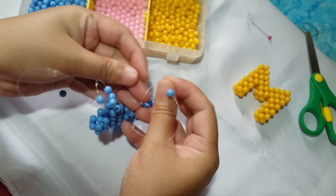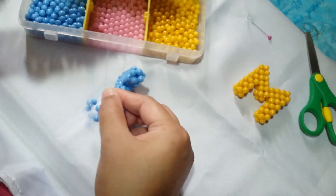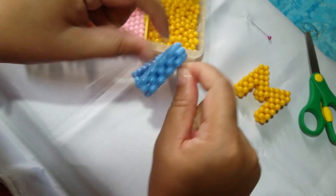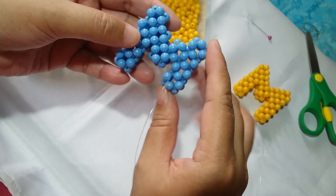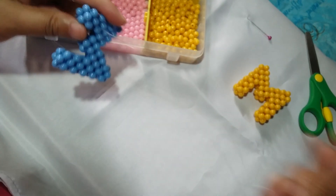So that we can form the fourth cube going downwards. Align both of the ends and then pull your string. Unjumble it if it gets jumbled. So now we just need to position our string here so that we can make another regular cube.